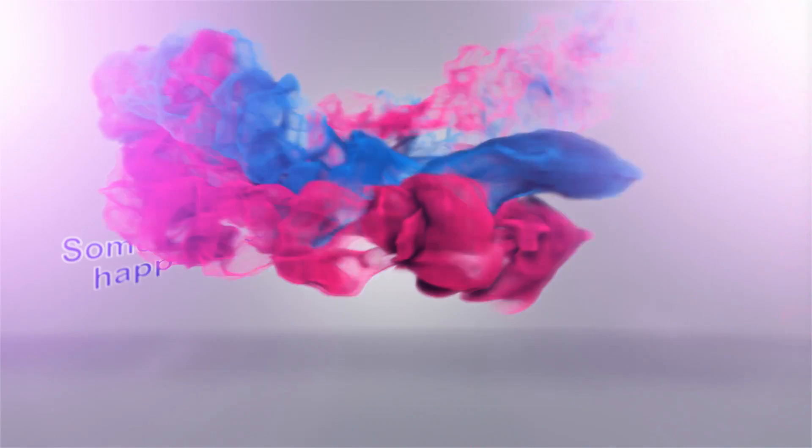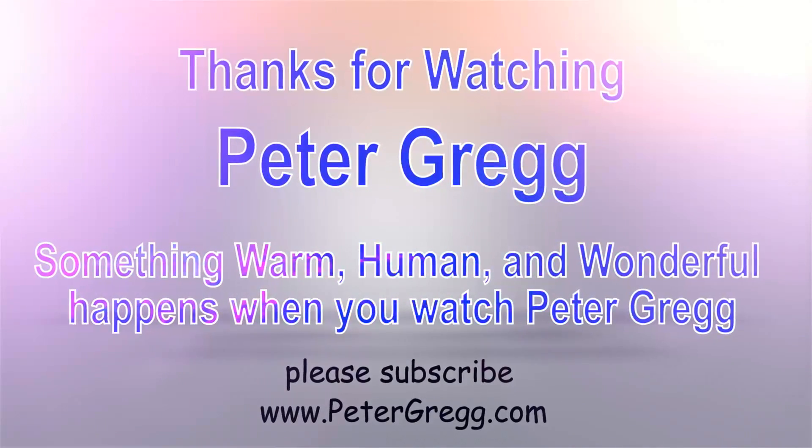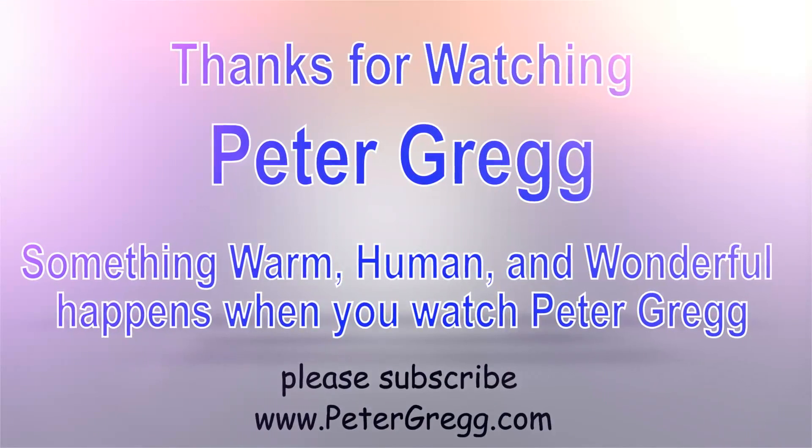So that's it. Merry Christmas, guys. This is Peter from the Christmas room. Have a good one. Bye-bye. You have just watched another Peter Gregg video. Something warm, human, and wonderful happens when you watch Peter Gregg. Thank you for watching.